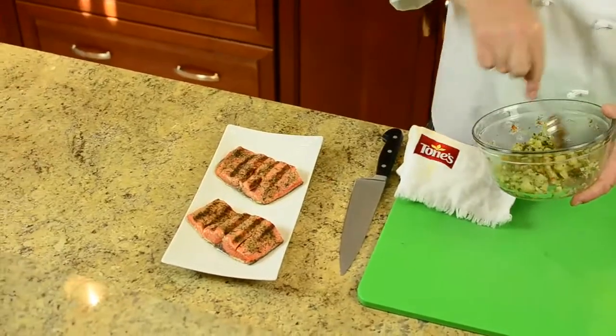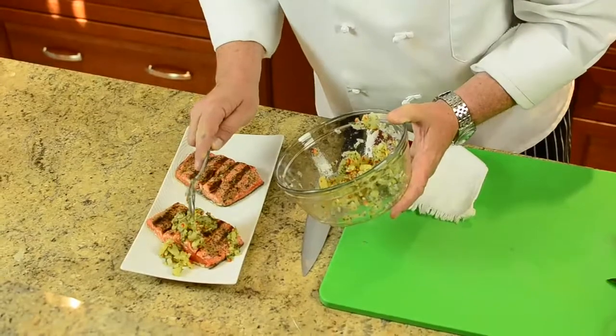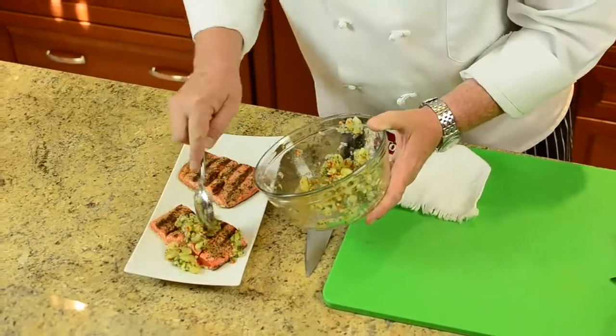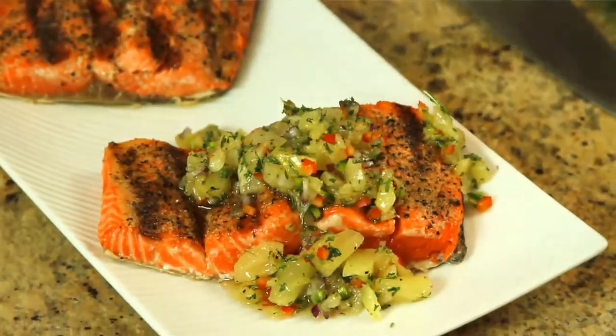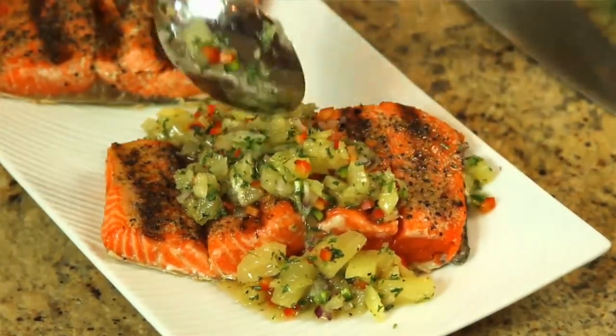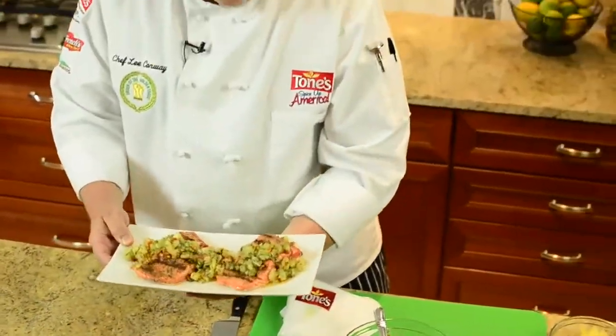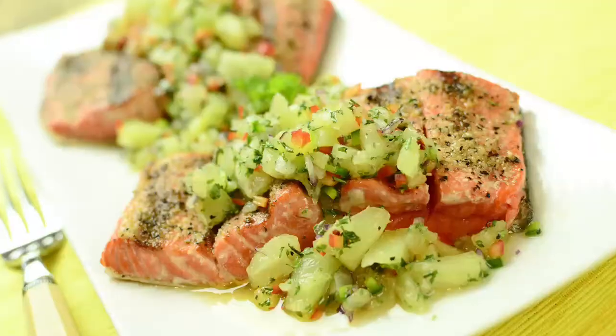This is Alaskan salmon from the grill. I'm going to put a nice spoonful of salsa right across each one of them — you can see that beautiful orange color peeking through. Very simple dish, very simple entrée from the grill to the table in 30 minutes.